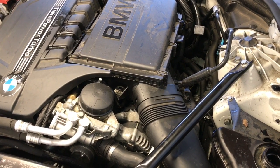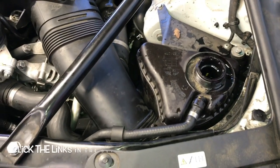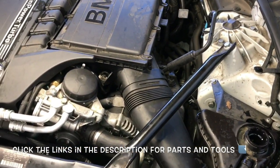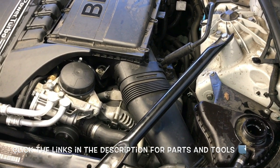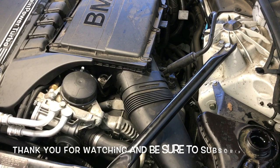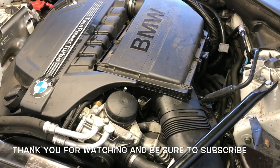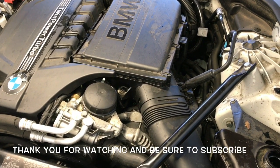That completes the job of replacing the radiator on a BMW 335i. I will link up all the parts and tools used in this video in the description. I'm Brian Esser from How To Automotive — thank you for watching, please subscribe, and head over to howtoautomotive.com for more videos like this.